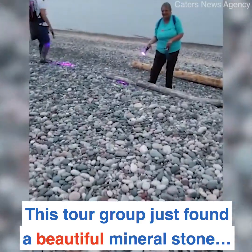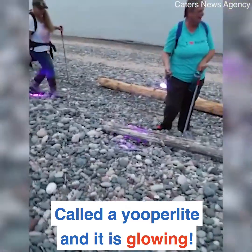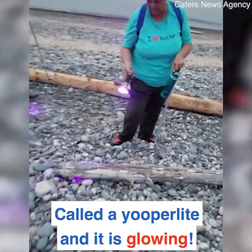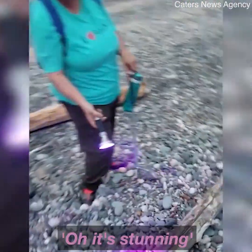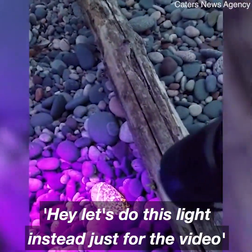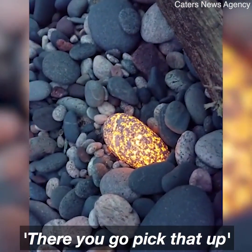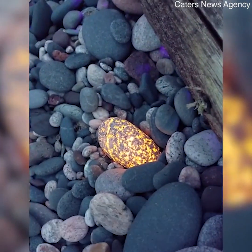Look at the lawn! Found a big one? Look at that! Oh, it's stunning! There you go, pick that up! Pick that up, Shirley! Oh, congrats!